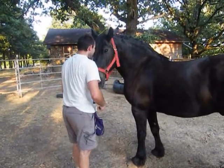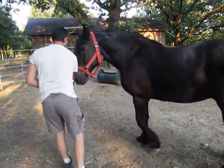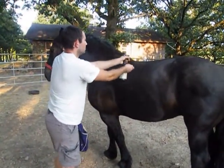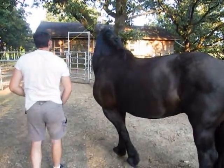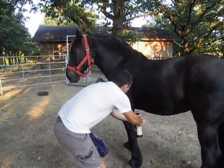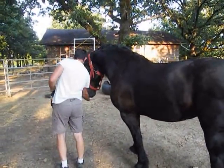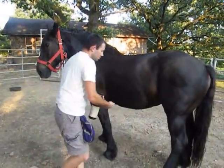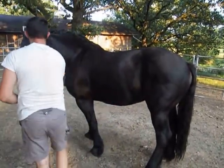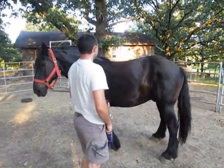A little light on the clicker there, wasn't it, buddy? Do you want me to hold the clicker and click for you? It might be easier. I'm so brain dead. He sees Chrome. Hi, pretty Chrome. Hi, pretty boy. He's like, I came to the right place — who knew you could get treats for just standing still?